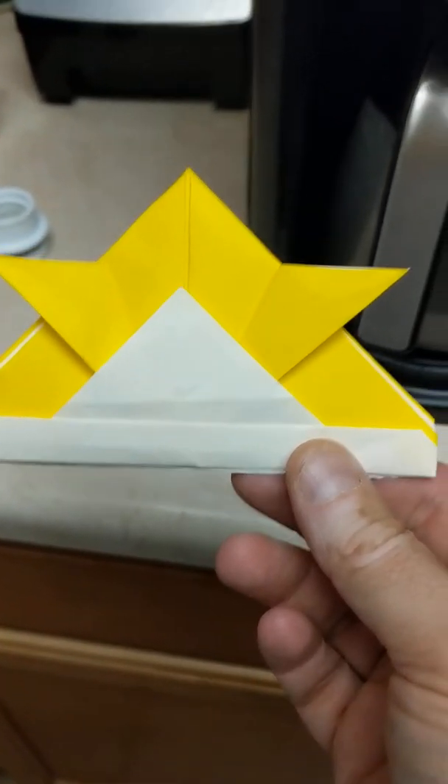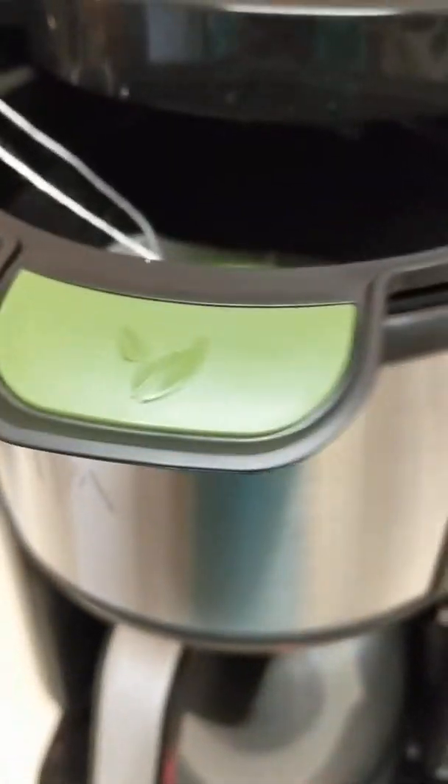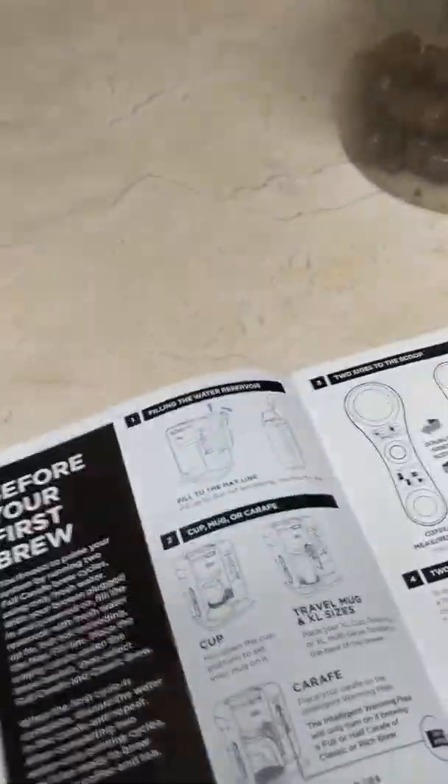Konnichiwa, this is the Shogunstein, and we are going to try our Ninja Coffee Maker, the Ninja Hot and Cold Brewed System. We're going to try making some cold tea.